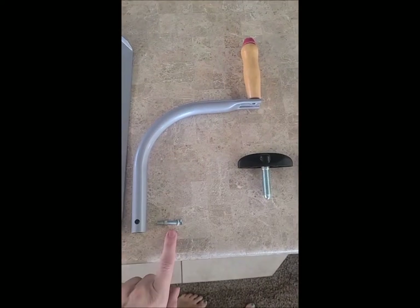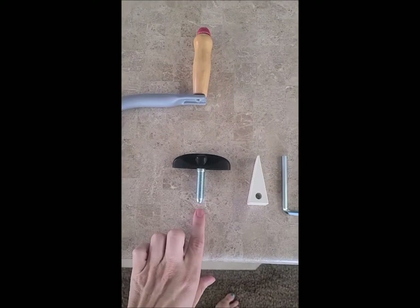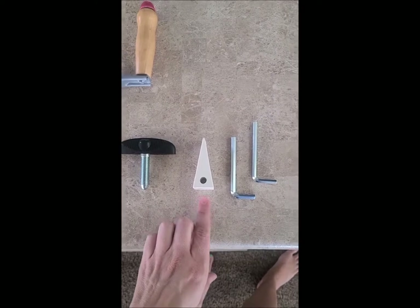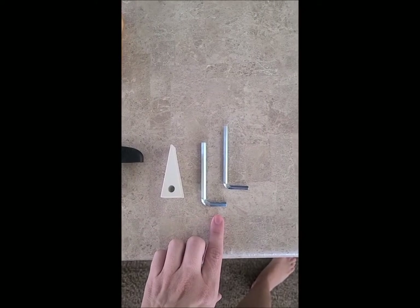You also have the handle, the hardware to go with the handle, the pressure adjustment knob that goes on the top, the rubber wedge to go with the tilt plate, and two allen wrenches.